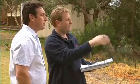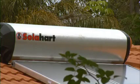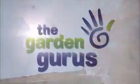SolarHut offers a free in-home assessment service. Why not give them a call and get your hot water free from the sun?